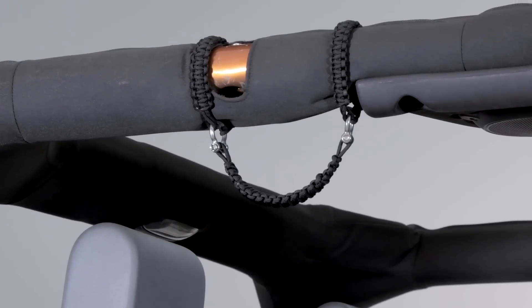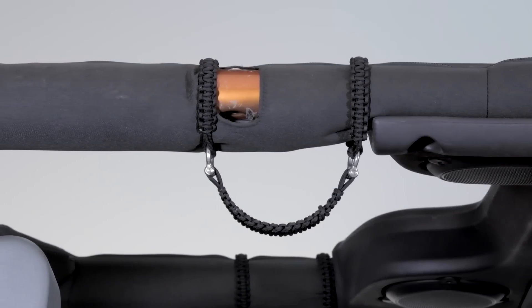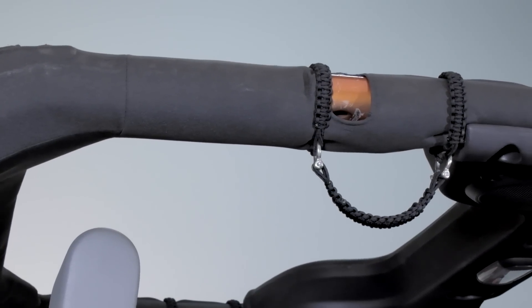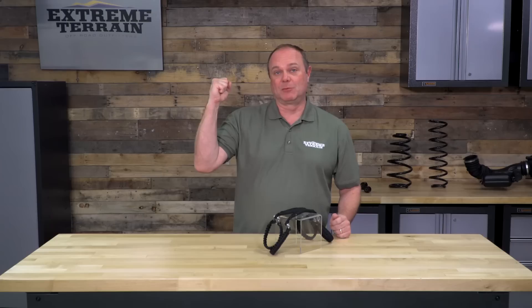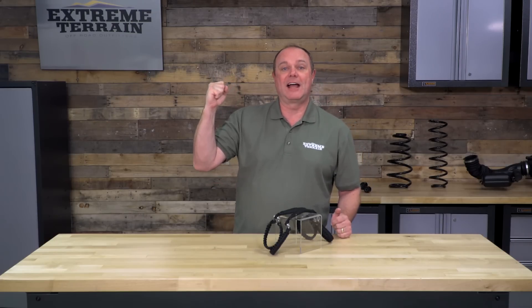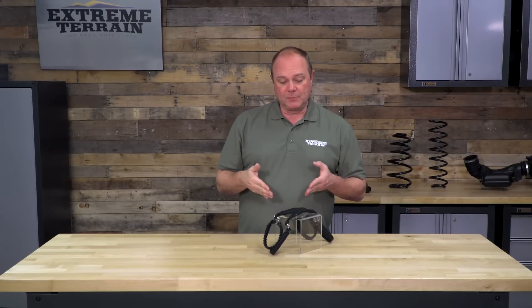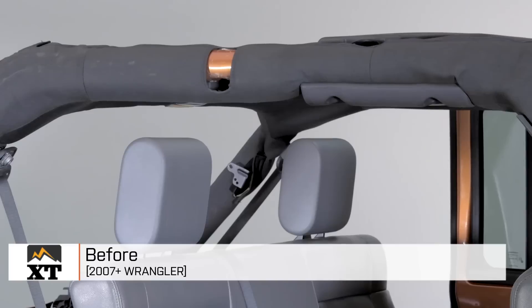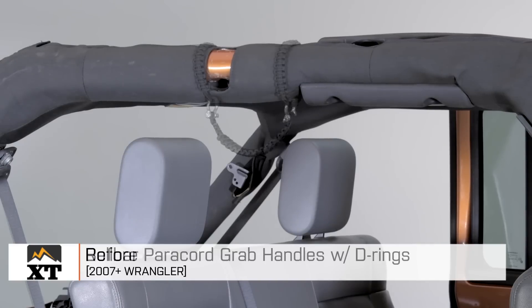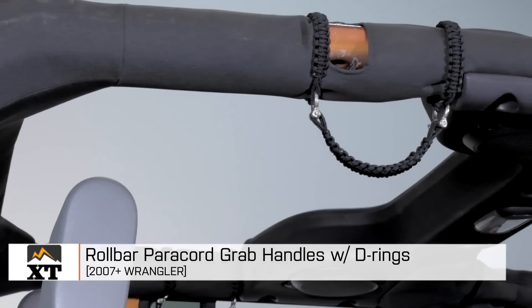If you've been looking for a solution to getting in and out of your Wrangler, or when you're off-roading just to have a more comfortable place to hang on — because let's face it, you hit some holes, you're going over some boulders, and it's nice to have an extra hand especially if you're a passenger — this is going to be a nice solution that could be the right one for you. I'm Dave, and that is my review of our paracord grab handles with D-rings for JKs 2007 and up. You can check them out on extremeterrain.com.